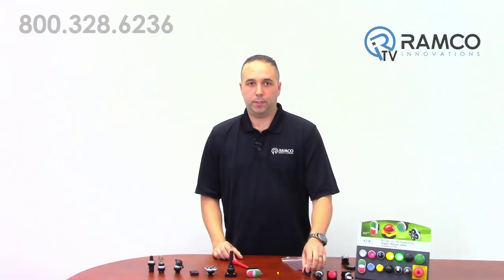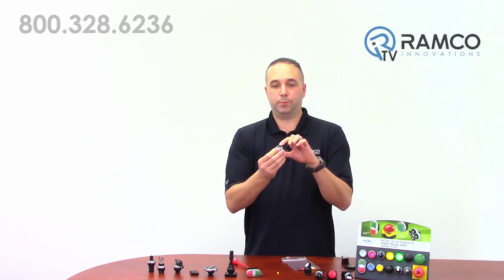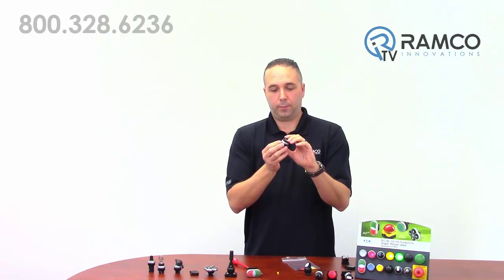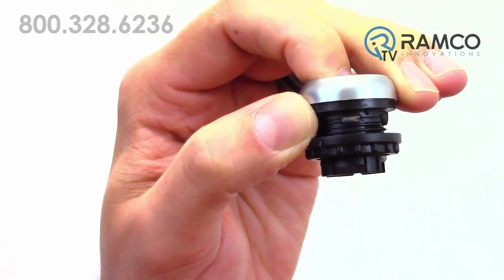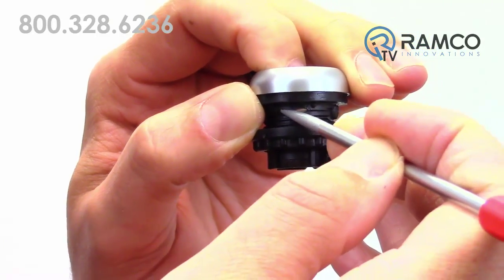The maintained push buttons are also easily convertible to momentary operation. As you can see, this button is a push-push maintained button. If I depress the button part way, you can see this little ring inside. Rotating that ring to the right makes this button momentary.